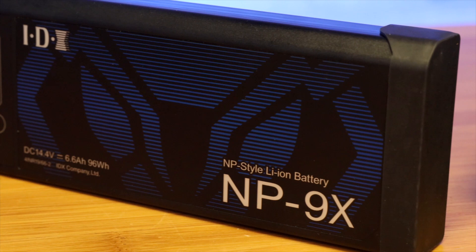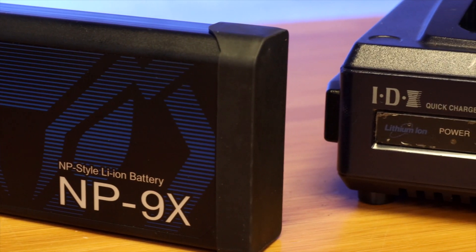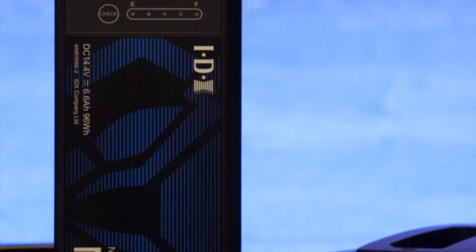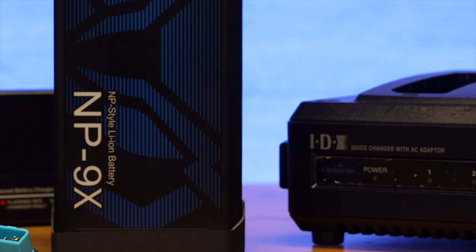The NP9X lithium-ion NP-style battery from IDX is something that sound mixers from around the world have been waiting for. It has an NP-style battery form for powering audio equipment, which has been very commonly used for many years. This new model features more battery capacity, up to 96 watt-hours of power, allowing you to power your ENG-style mixing bag longer than ever before.